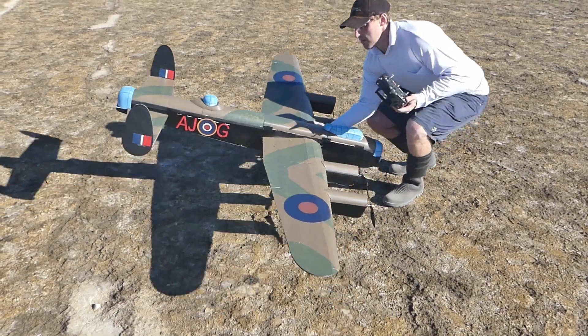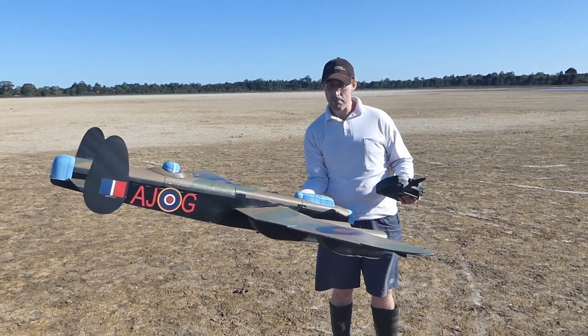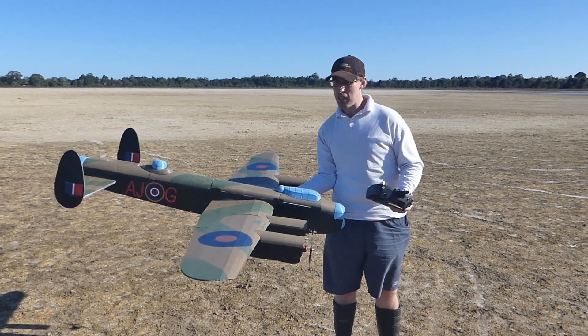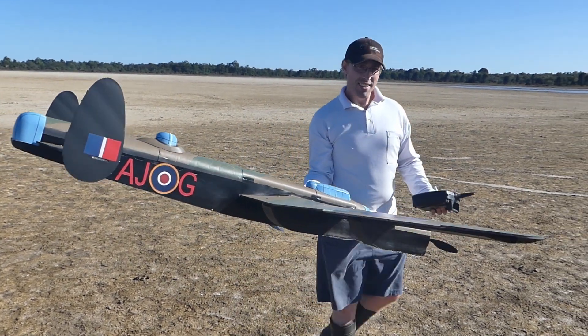It takes a bit of power to keep a big machine like that up. It flew pretty well — a bit floppy in the wings, but that's probably because I've made the wings removable, unlike the original which was one piece. The wings are a bit floppy, which is why it was bouncing around during the low passes. Otherwise okay. It certainly looked good.